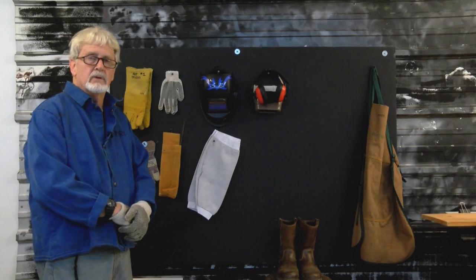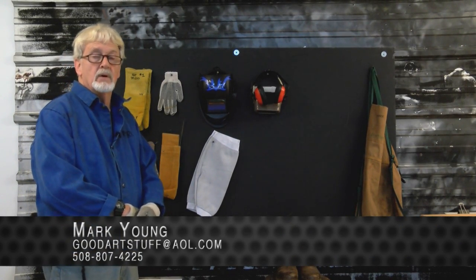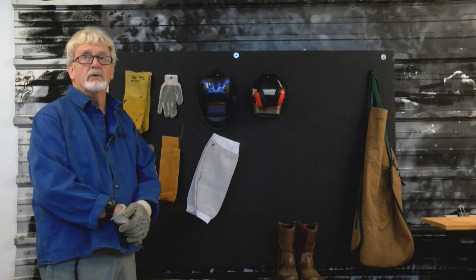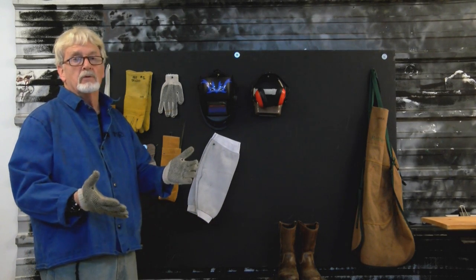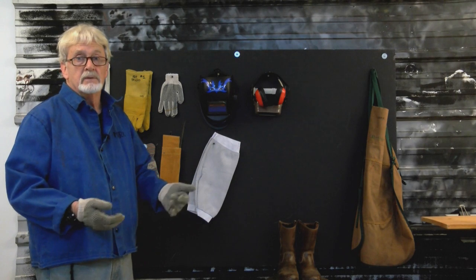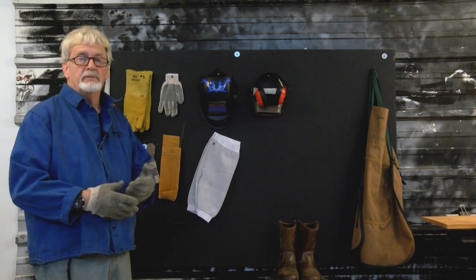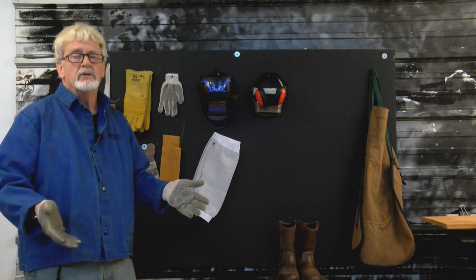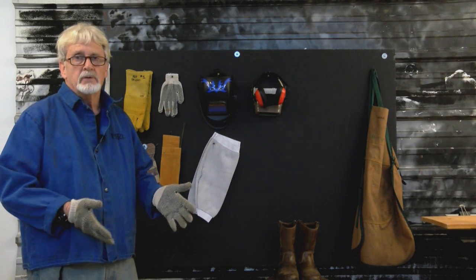In the beginning of learning to weld, there are several processes, equipment, and supplies that you will need to get from your local welding company. I suggest that wherever you're located, you contact them. Most of them are very helpful — they want to sell you the supplies you're going to need. If you can tell them the kind of project you're doing, it makes it easier for them to tailor the equipment to you.